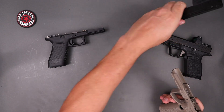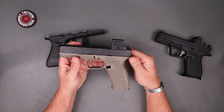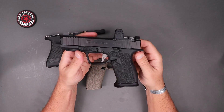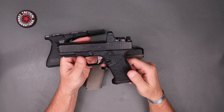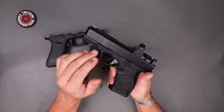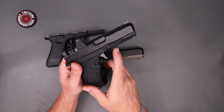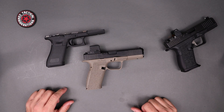As far as plans for this thing, I'm going to run my Gen 5 17 MOS slide on it to give you guys a really good look at how that combination looks. For reference, a fully completed build is going to look something like this compact version here. On this compact, even though it's a Gen 4 lower, I'm running a Gen 5 45 MOS slide on there — no problems at all. I'll leave the link down below and throw the build list in the description with options.